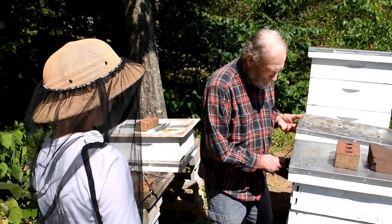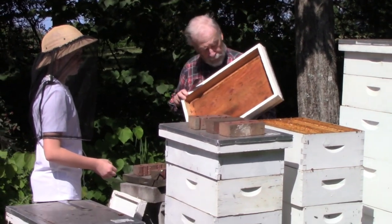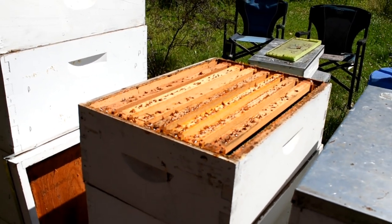So I'm going to pry this up. It's going to be a little sticky because of the propolis. Down here is the first sighting of bees. You can see a couple of bees on the frame here — it's not too many. You can see all the propolis here.